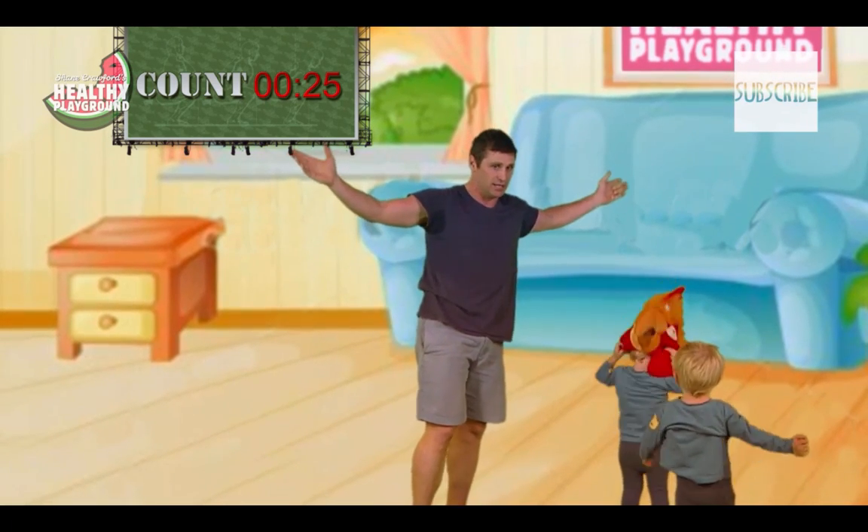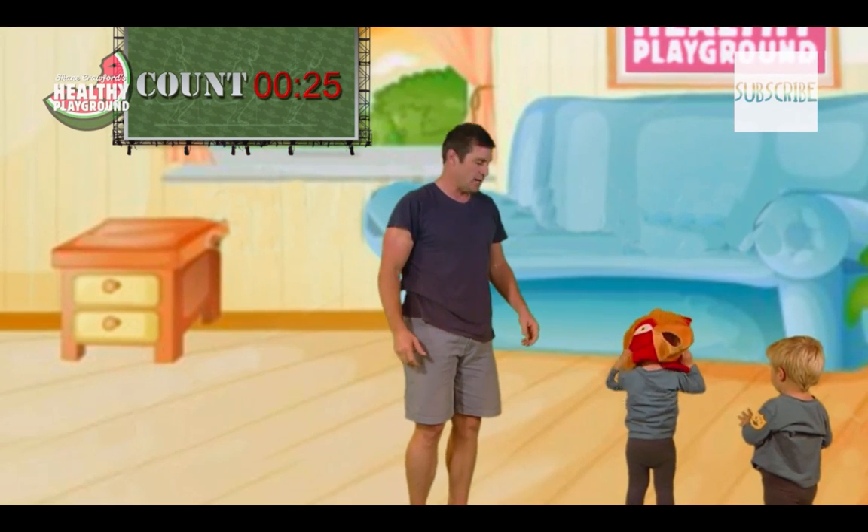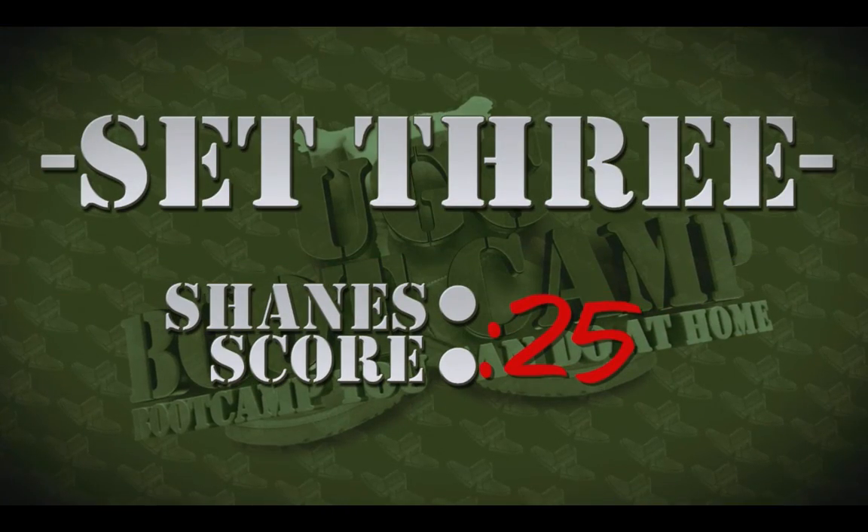It only takes a minute. I'm puffing, my heart's pumping, I've had a bit of a workout, and the kids are happy. I'm back to front, mate — let's come back to front.